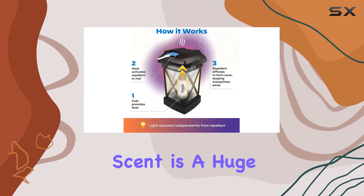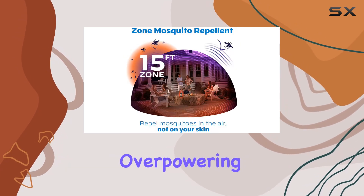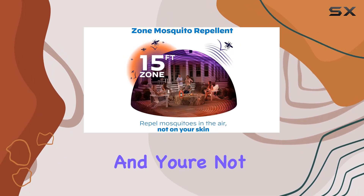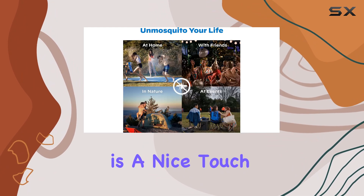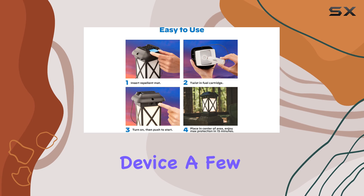The lack of scent is a huge benefit — you don't have that overpowering citronella smell, and you're not coating yourself in sticky sprays. The added light is a nice touch, making it a dual-purpose device.